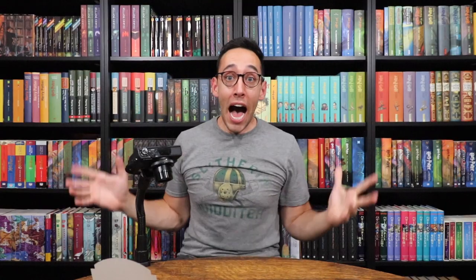Tom Felton autograph! Oh my gosh! What the heck? We got Tom Felton's autograph! How is this possible? If you saw the other video, you know what the other card was that we pulled — and now we pull this? I'm speechless. Tom Felton, who plays Draco Malfoy. I love these cards!